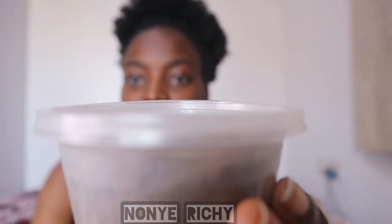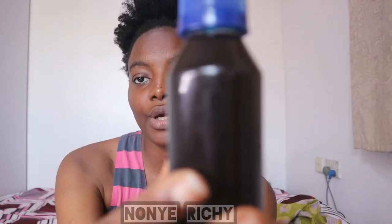This is my Chebe powder and this is my Kaka Oil. I'll be using both for my hair and I'll show you guys the process.